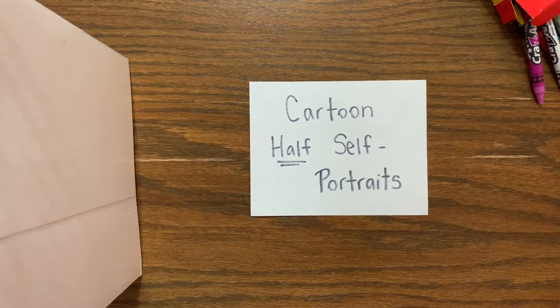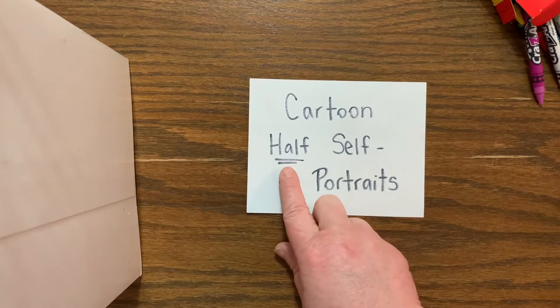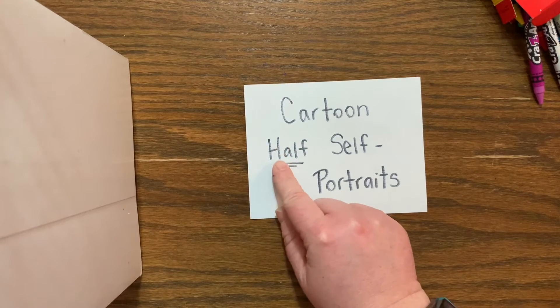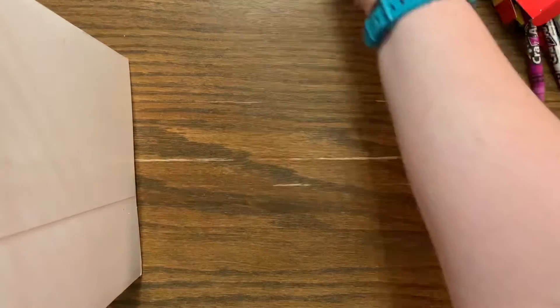Hello, my most amazing artists! I am so glad that you're here today. I wanted to make this video so that we can still create art together. Today we are going to be making cartoon half self-portraits. Remember that word 'half' — we use it in math with our fractions, and we might find it when we're cooking. It means that it is part of a whole, so when we see a whole self-portrait, we're going to be doing a half.